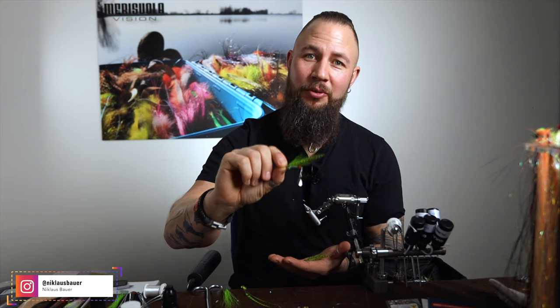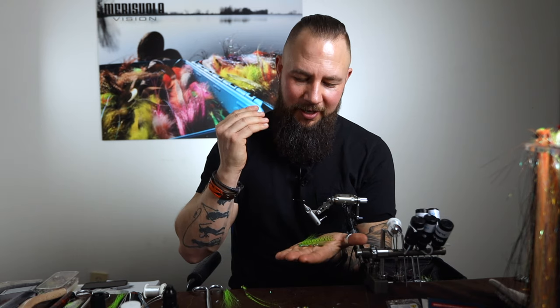It's going to be your number one fly for perch in a little bit dirty water. I wouldn't fish perch anywhere without this fly, except France where they don't feed on anything, but otherwise.